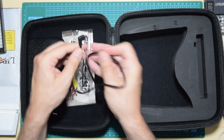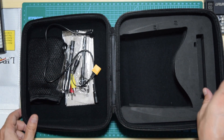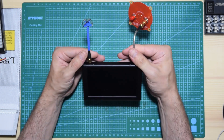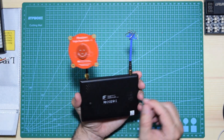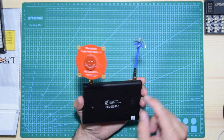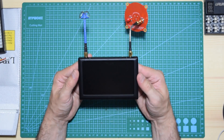You also get the power cable and an adapter to use an XT60 connector. Now, one more thing you obviously get is the screen, and the reason it wasn't in the box is because I already put these antennas on. I'm not gonna use the linear ones that come with it — I'll put the link in the description for these antennas.